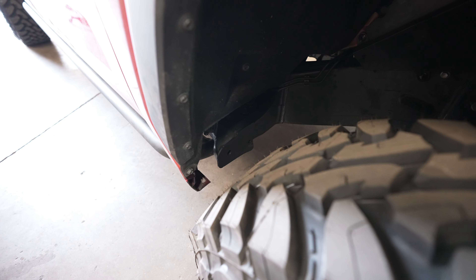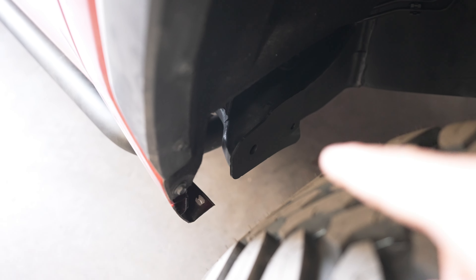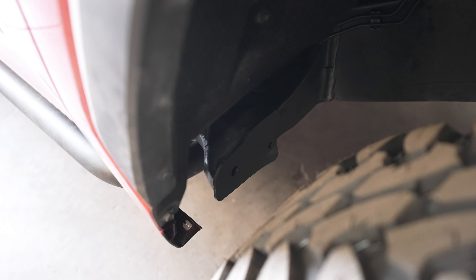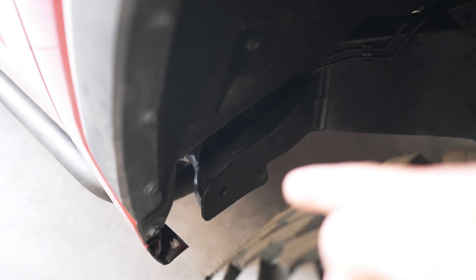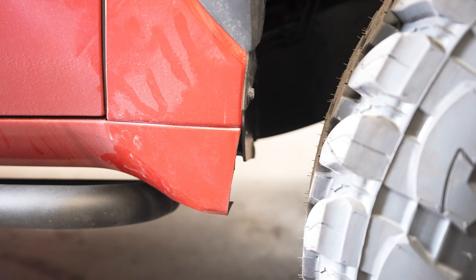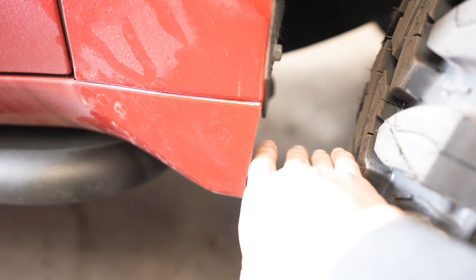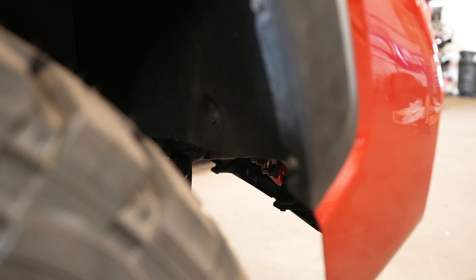Here's kind of what it looks like from the side. There was some trimming we needed to do to allow these 37s to fit properly. Right in here we chopped off a piece of metal — we might have to chop another piece off as well down the road. We're going to test the flex and make sure nothing is rubbing when we're fully flexed out on the trail. We also trimmed the fender liner and the front bumper cover for clearance. Now we have about four and a half fingers of clearance in the rear wheel well so we can properly stuff our tires in there.